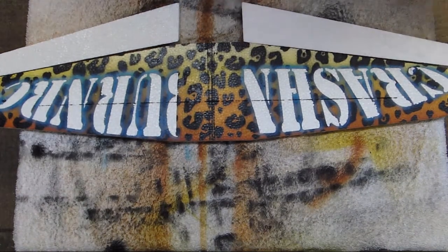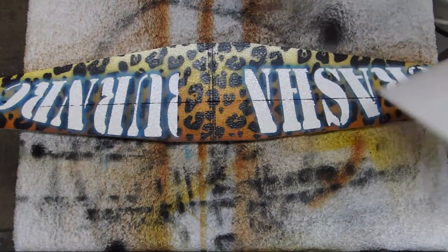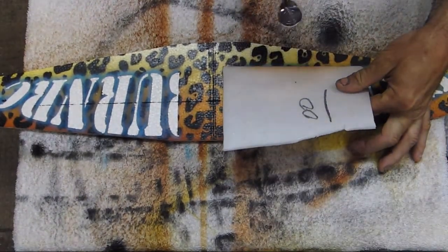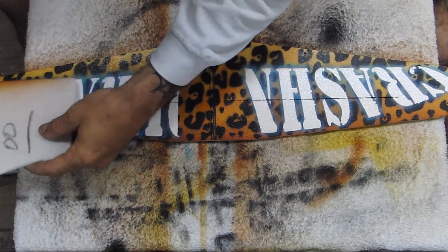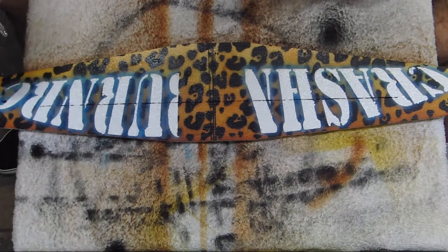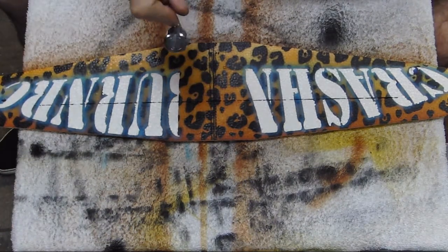Mistake number two — I forgot to do the ailerons. To fix it I have to redo the fade because the fade was heading into white, so the ailerons would have just been white and not looked right. I'm going to take the burnt umber and go back over the whole top of the wing, trying not to get paint on the letters, darkening it up so I can start the fade on the aileron.